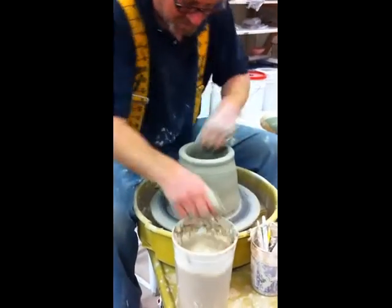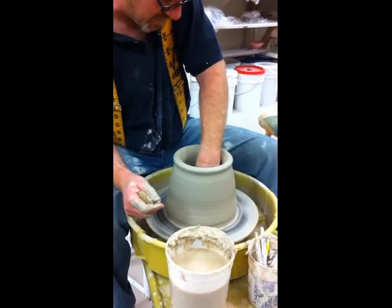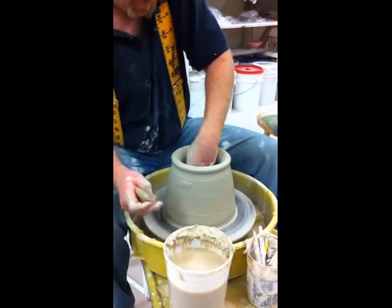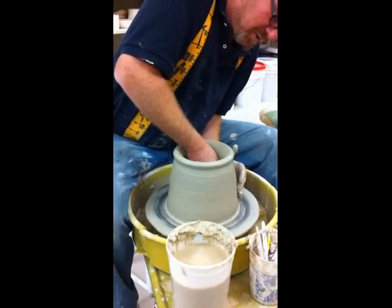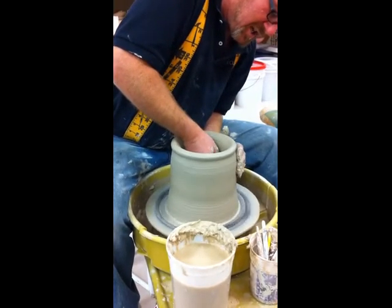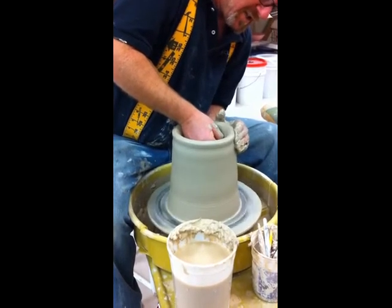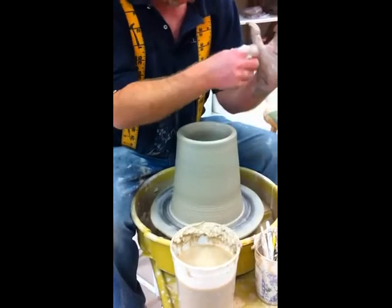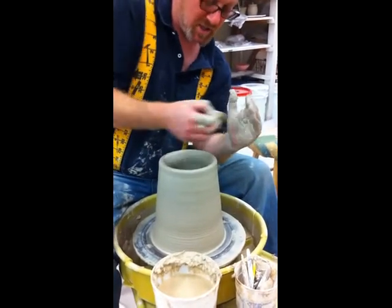I'm going to attempt something affectionately called the Goofy Foot Pull here as soon as I finish cleaning up my bottom. So, Goofy Foot Pull is across the opposite side of the piece of clay. I'm setting up these ramps here with my fingers on the inside and my hand on the outside. The part of my hand that's doing the work — I have a ramp set up here — on the inside I push the clay out over that lump.